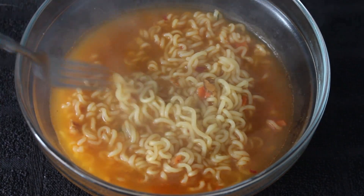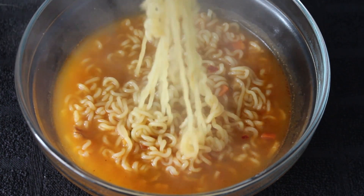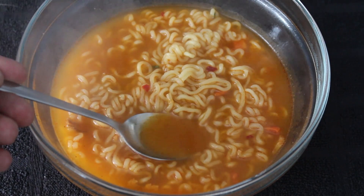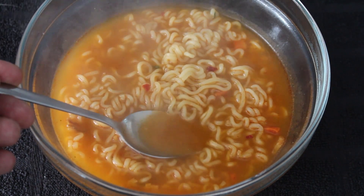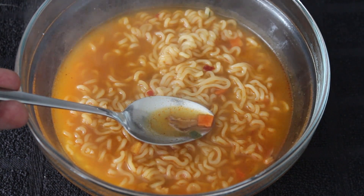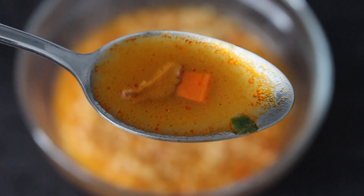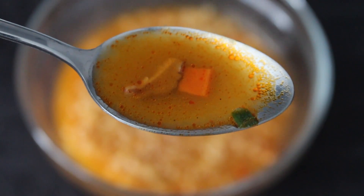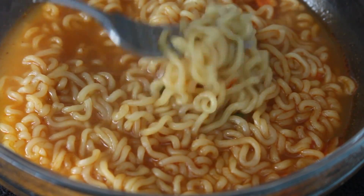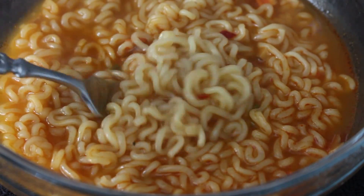We start off with these noodles which make up 89% of this dish. They are long and wobbly, and then we have the soup base which has a nice orangey colour about it. There's red chilli flakes in the powder mix, and in the vegetable sachet there is pak choi, shiitake mushroom, carrot, red chilli pepper and onions. There are a few of those items sharing the soup base with some fatty globules. Overall you get a decent portion of these wiggly fellas and the smell coming off it makes my nose twitch, so I'm looking forward to getting involved.